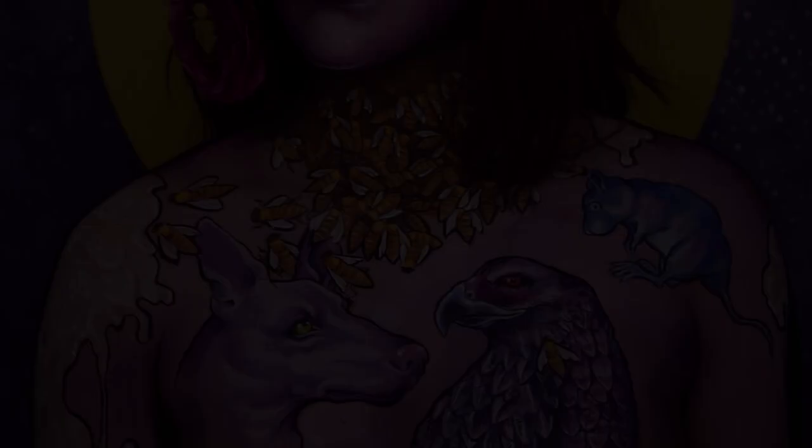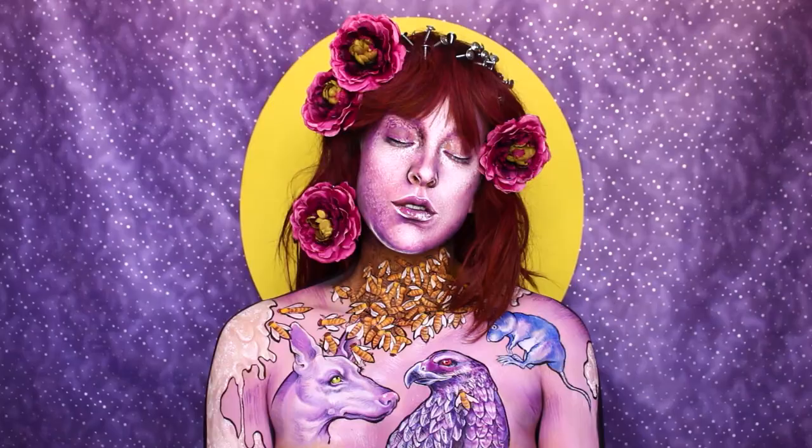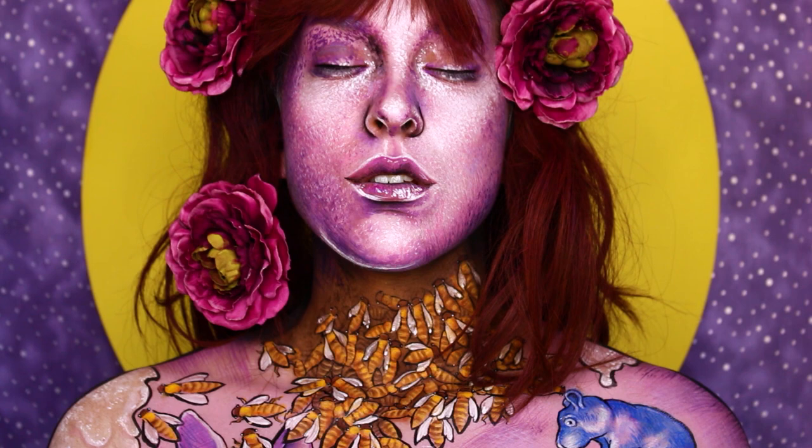One of the most common, if not the singular, most universal theme that defies geography, time, place, social status, language, everything, is that we all suffer in common.